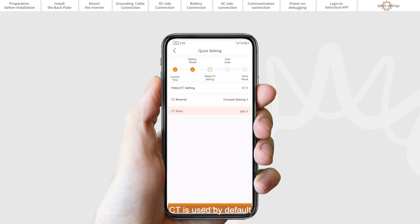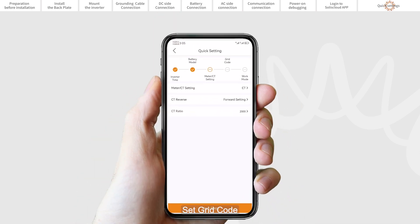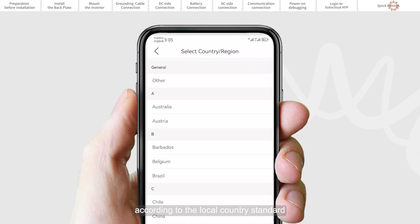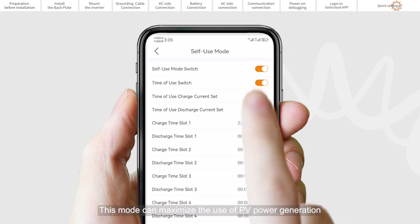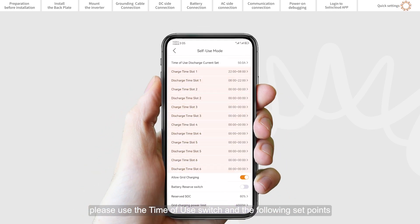CT is used by default and the CT ratio is defaulted at 2000 to 1. Set the grid code by selecting the appropriate country standard for your local area. Set the work mode — we recommend setting to self-use mode. This mode can maximize the use of PV power generation for household electricity or store it in the batteries for later household use. If needed, manually control the battery charging and discharging with respect to time using the time-of-use switch and following set points as required.